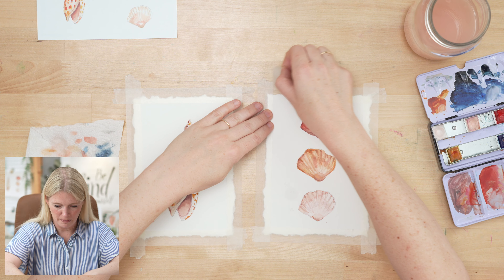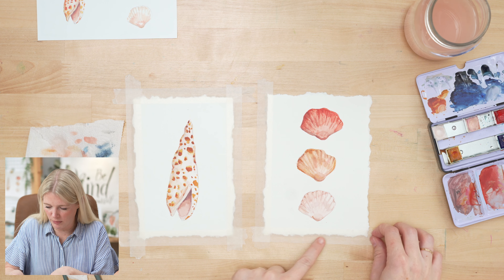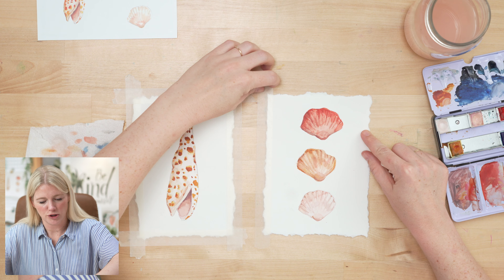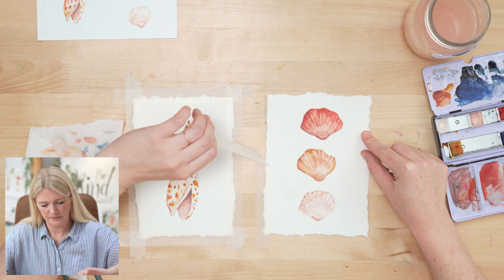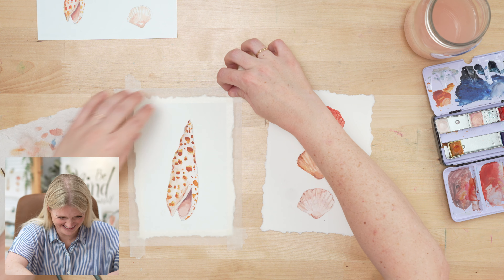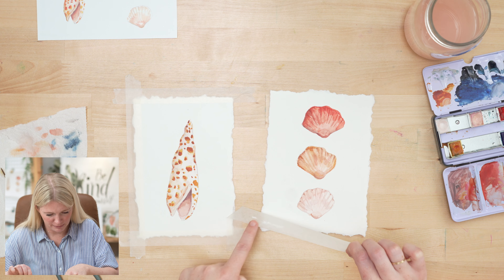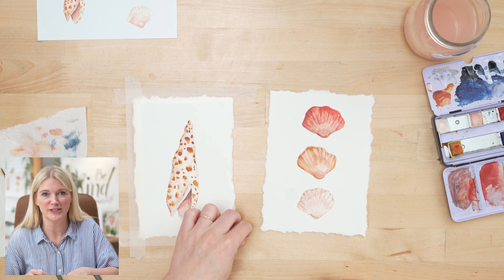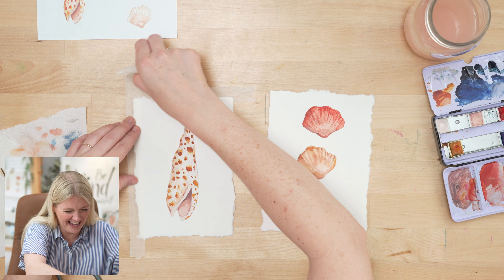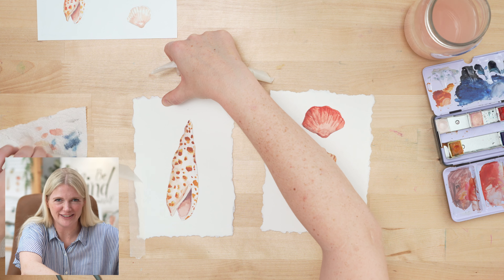We're done with our paintings and I'm going to remove the tape so we can get the full effect of the deckled edge. When you remove the tape, work slowly and pull it away from your paper at a 90 degree angle. My Holbein soft tape doesn't let me down. With the deckled edge you might get a little bit of that edge peeling up, but the beautiful thing is it's torn anyway — a little tearing in your paper is not going to hurt it.